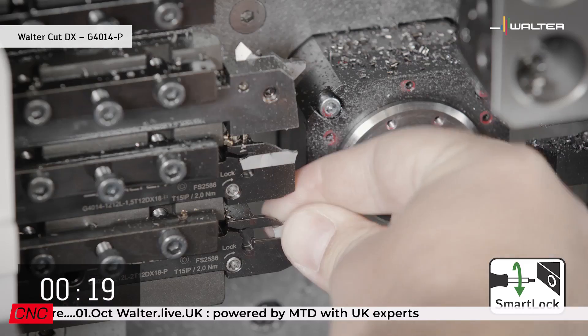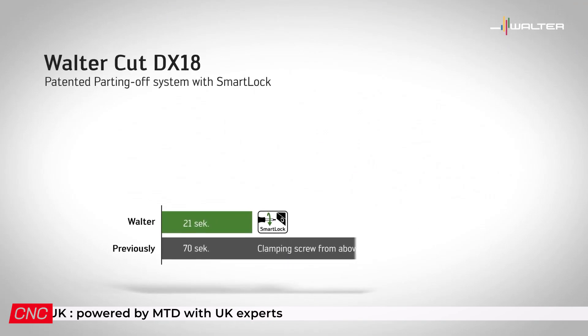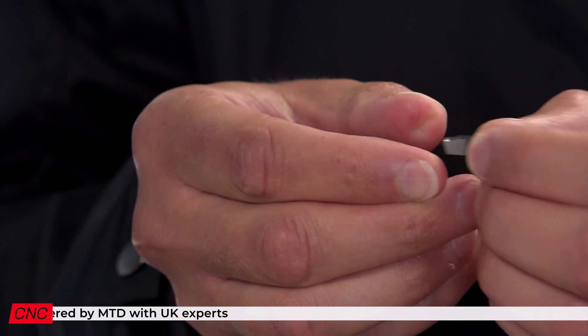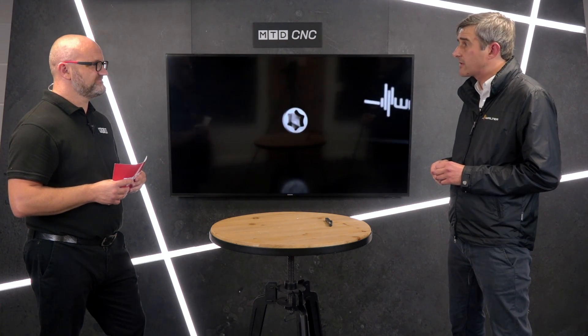Four grades are available in the initial launch: WKP 23S for the ISO P area, and the WSM grades for ISO M steels with some crossover into ISO S — those grades are WSM 23S, 33S, and 43S. This draws upon the strength of the previous Tiger Tech silver grade technology developed for the existing range.